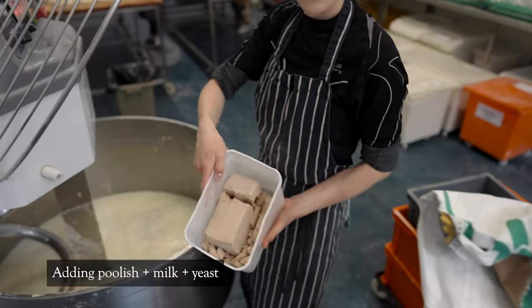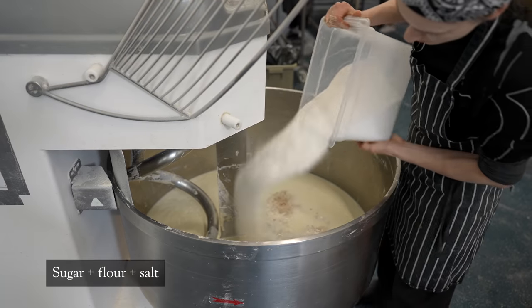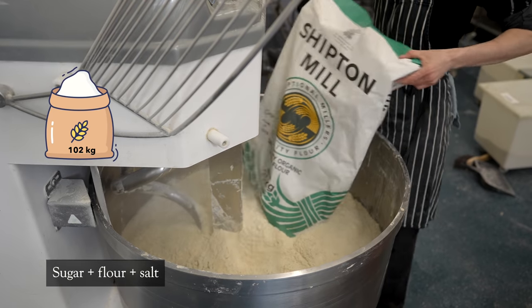Today I'm doing a small batch — only 15 doughs. If we translate that to numbers, it is 102 kilograms of dough.